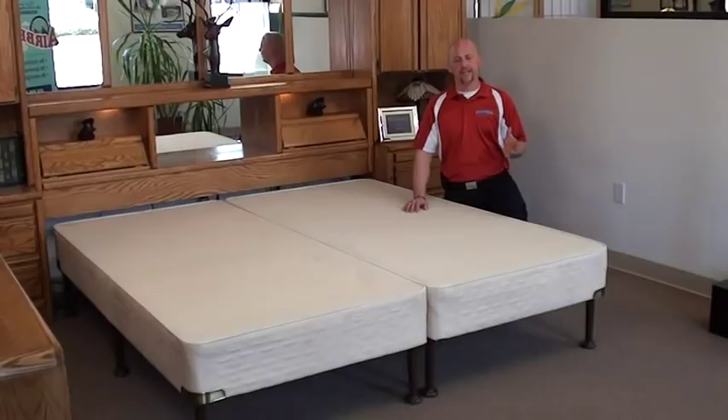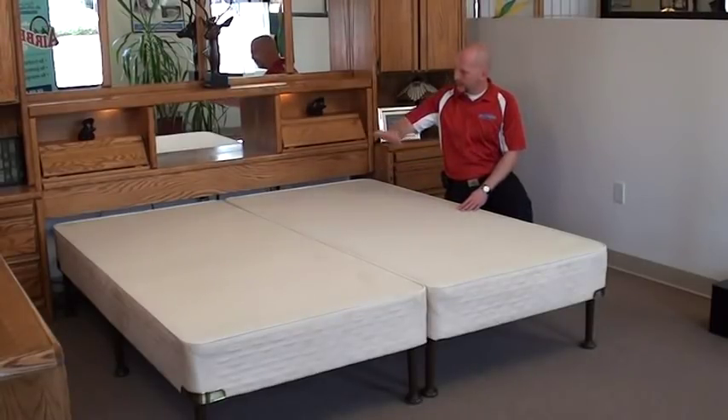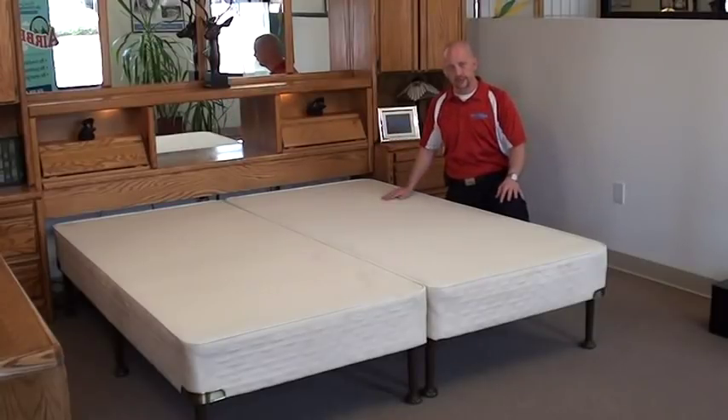A couple of helpful hints before we start the top assembly: go ahead and put on the dust ruffle if you're going to have one. Also make sure that the foundations are pretty much exactly where you want the mattress to be installed, because once this thing is full of water you're not going to be able to just move the bed into another area.